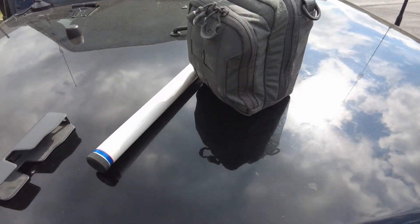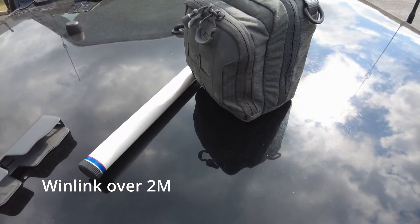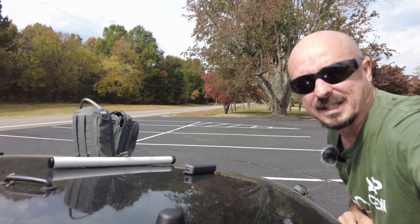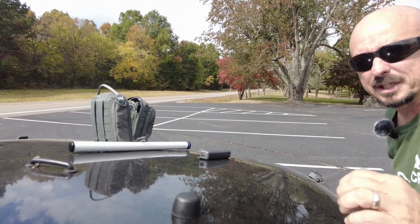I'm testing a couple of things. I've been testing whether Winlink would work in various locations around the Middle Tennessee area, and then I'm testing a new script that I've written for the Raspberry Pi. I'm going to try to keep from making very many edits because I want you guys to see what it takes in real time to get this set up.